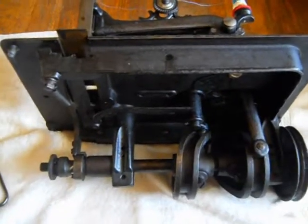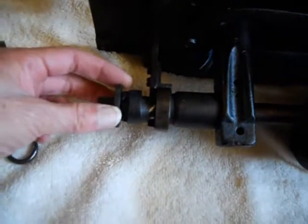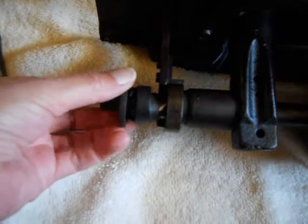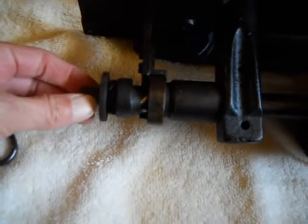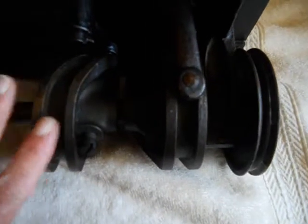Now if I can just get the stitch length regulator to do the same thing, it'll be great. The stitch length regulator is quite stuck, and I don't want to take a pair of pliers and try to get it to move, because there are ridges in the thumb wheel itself — the first time I put pliers on there, that's going to damage the ridges. So this is going to have to be done slowly, and I'll start by oiling it. I want to oil everywhere under here anyway — anywhere that should be oiled.